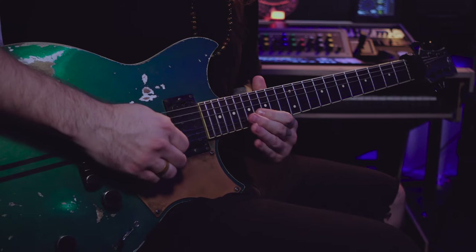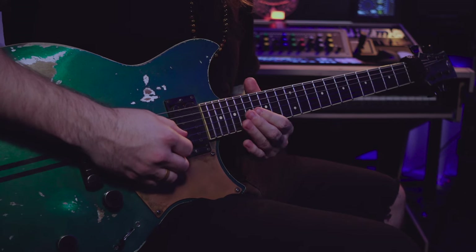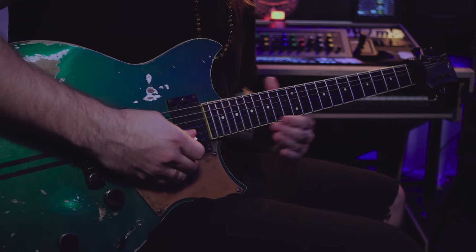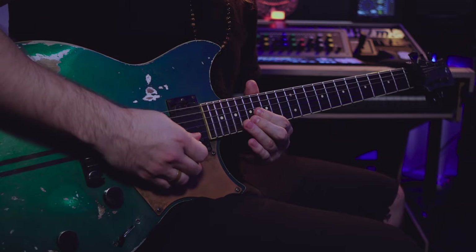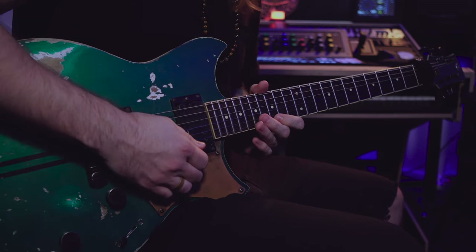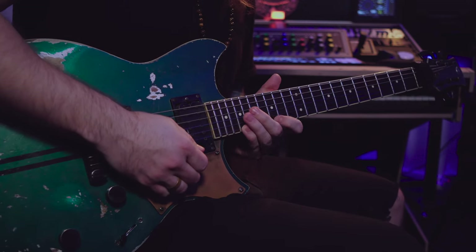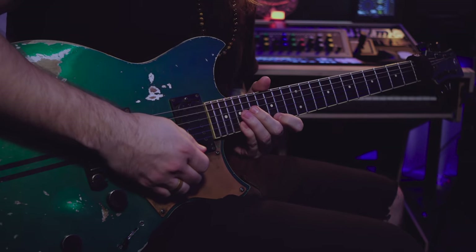I'm gonna start out with the B on the 16th fret with an upstroke. The next note will be a C sharp with a downstroke, so the next note is an E — up, down, down. The next note is a G and will also be a downstroke. The next note is a B and that's gonna be an upstroke.